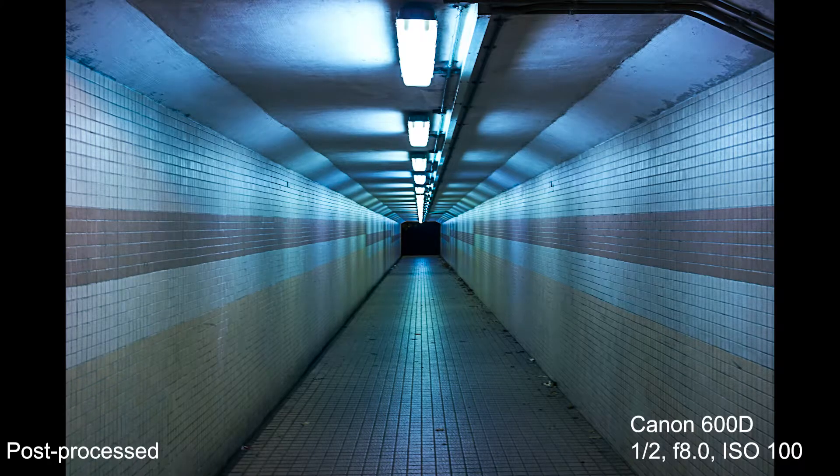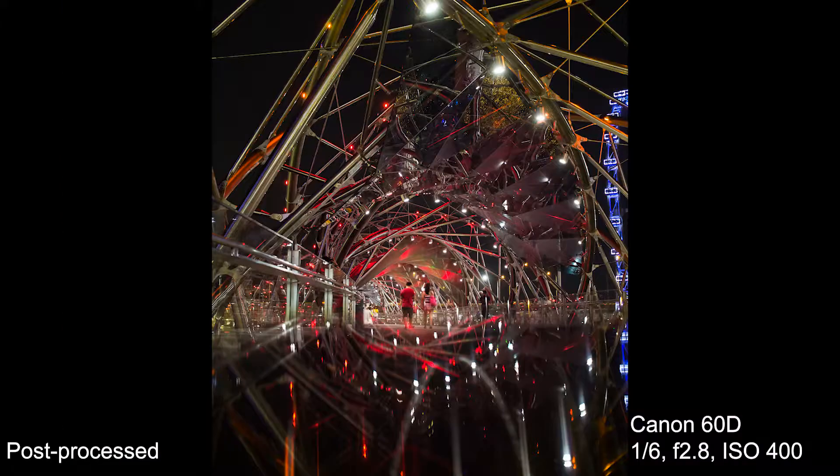To me it doesn't excel at any particular area of photography due to its focal length, but don't get me wrong — it still takes great photos. It has a moderately wide aperture at f2.8, decent for certain indoor and low-light situations, but I definitely wish it had some sort of image stabilization. At its price tag though, I've got nothing much to complain about.